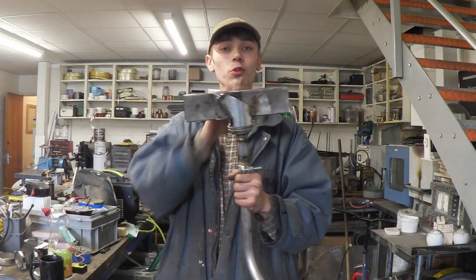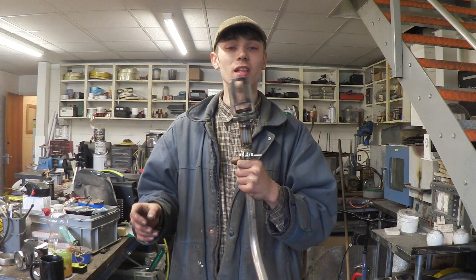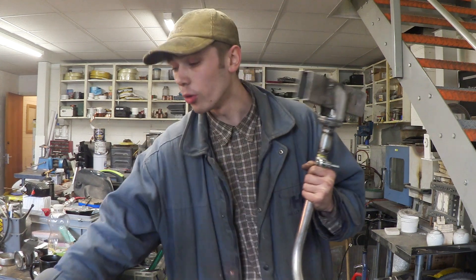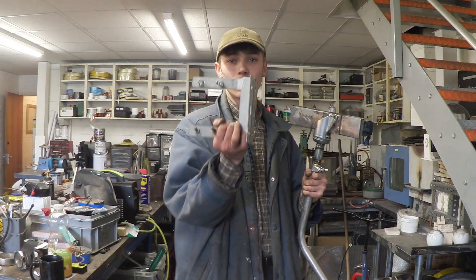And there you have it. The swivel joint has now been attached to the mount. So now what I've got to do is actually attach the tail and the turbine, and also figure out a way to mount this on its side.